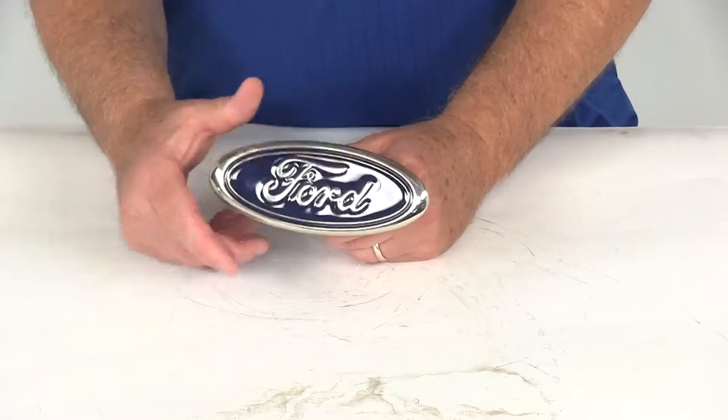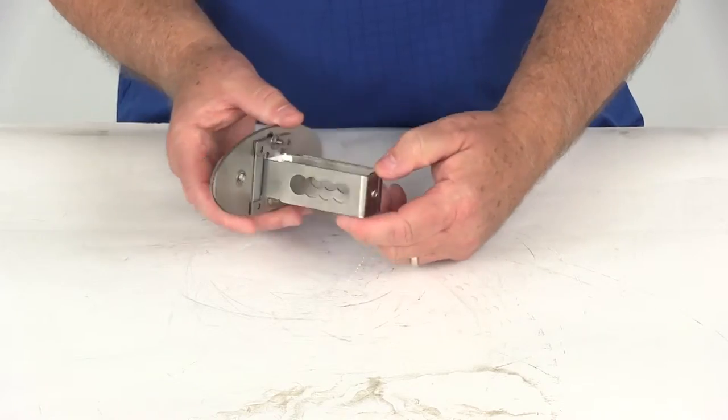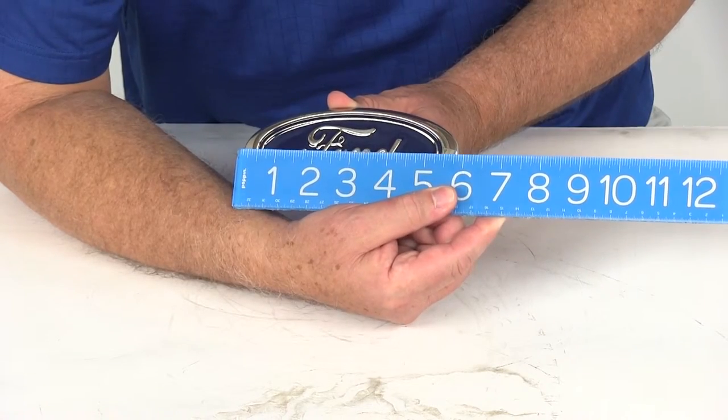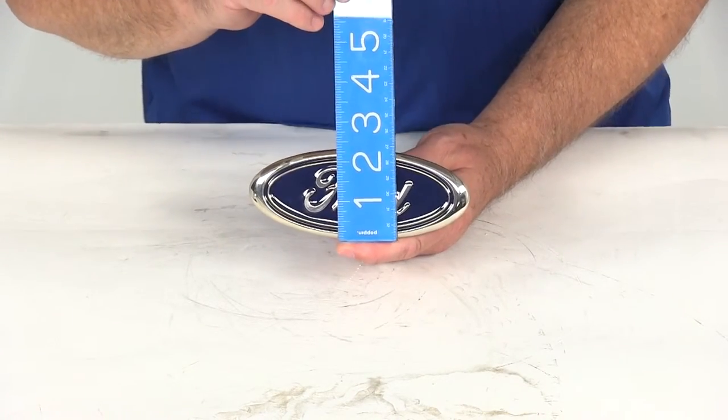This part is made in the USA, and the application is for inch and a quarter by inch and a quarter hitch receivers. Just to give you an idea of the size of the logo itself, the widest part is about five and three quarters inches and the height is about two and a quarter inches.